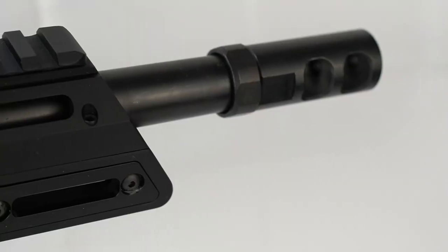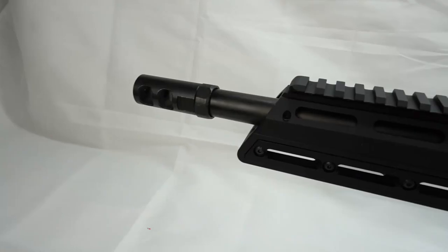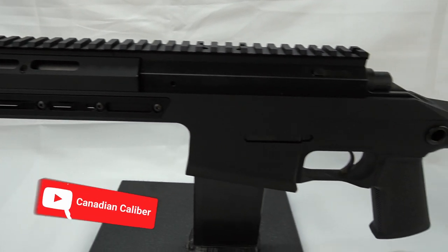BCL will be releasing a .300 Blackout and 7.62x39 at a later date. We will be the first to review those, so stay tuned and subscribe to our channel to be up to date on when those videos are released.